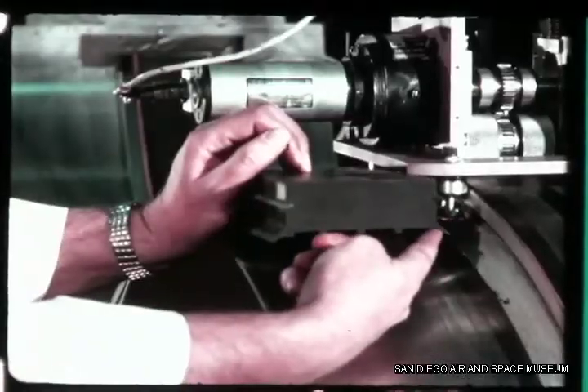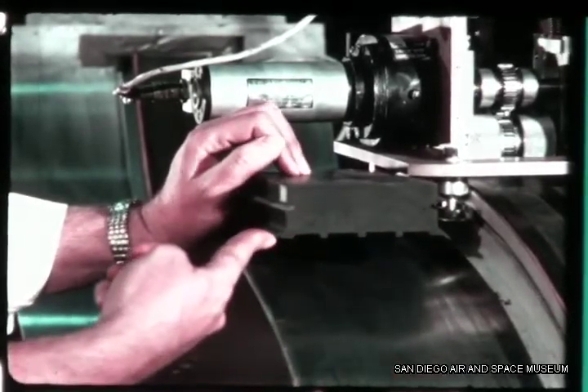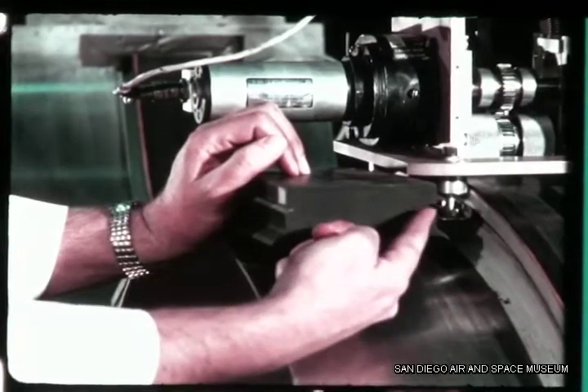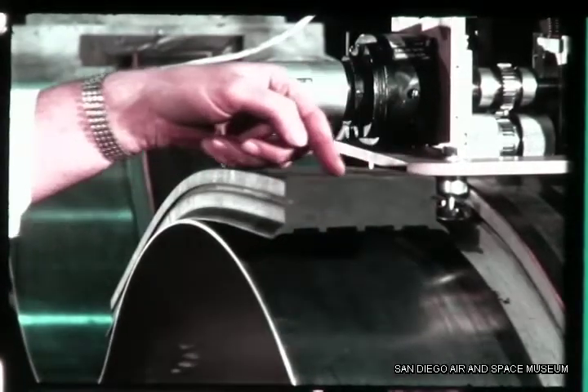Lips on each side of the track form a vacuum seal. V-grooves guide the weld skate and friction drive assembly. The top of the track is the drive surface for the skate.